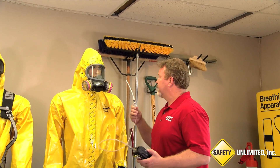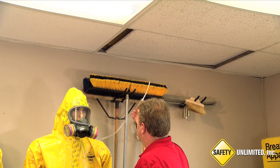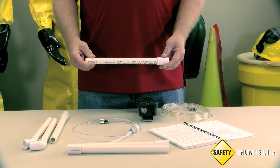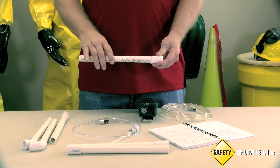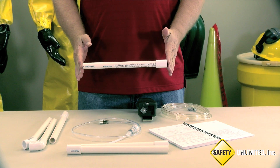Here, we will show you a technique that would allow you to better get your gas detector sample hose up into this space to gather readings. This is something you can easily make using PVC pipe. We have this section of pipe with this sleeve at the end. Each section is 12 inches in length.